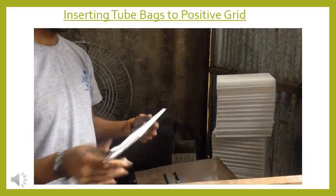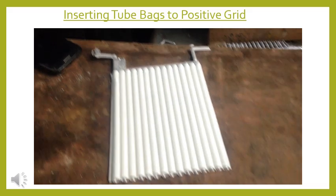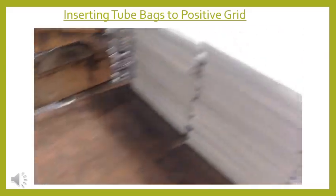In this video, the cut spine grids are now inserted with tube bags of the necessary size by hand.